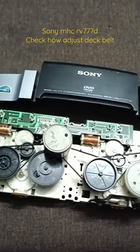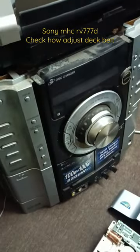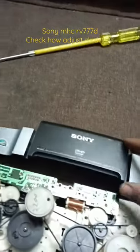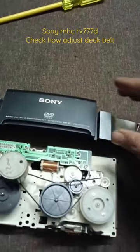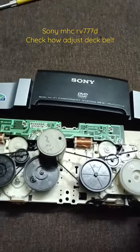Hello gentlemen. Let me introduce this hi-fi system — the model number is MHCRV777D. Look at the cassette section to see how you fix the belt.